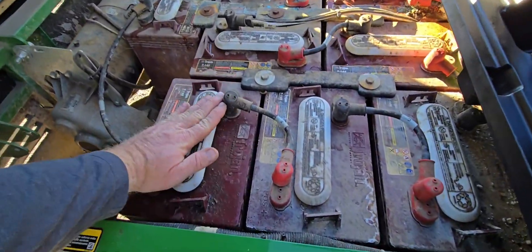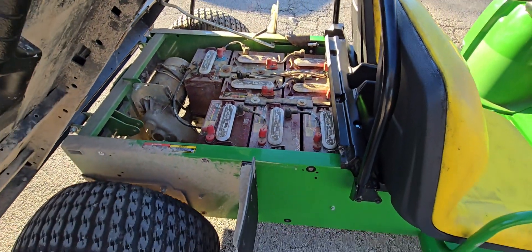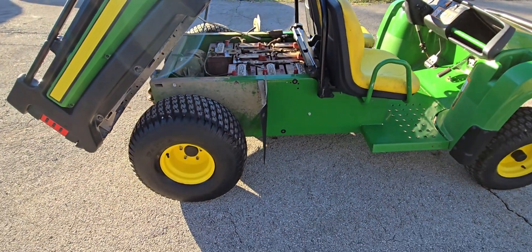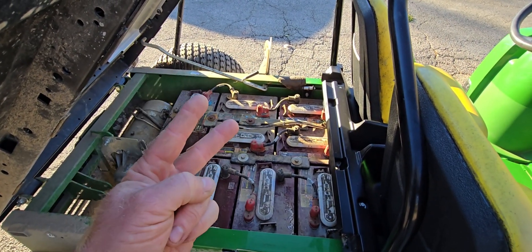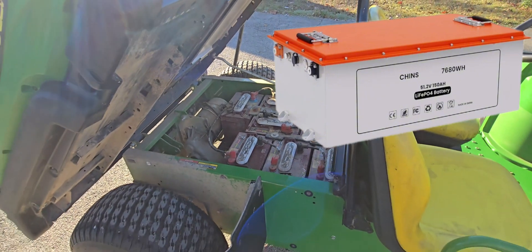So I put the manual jumper on it just for a little bit — tied into each 12-volt battery individually and charged those up to get some voltage in them. Then boom, the machine started charging with the onboard charger. What's coming up soon — stay tuned — is we're going to get rid of all these lead-acid batteries and go to two 48-volt lithium batteries in parallel.